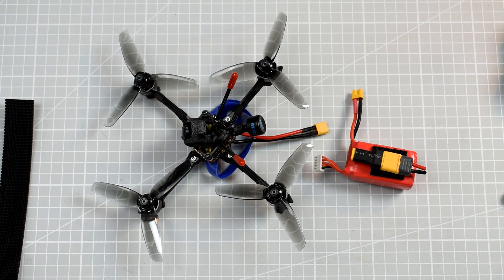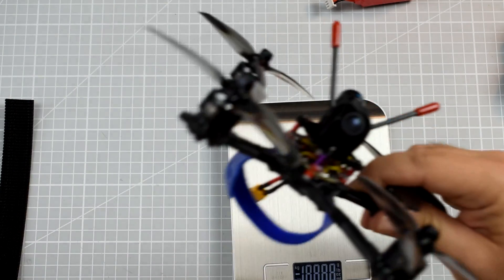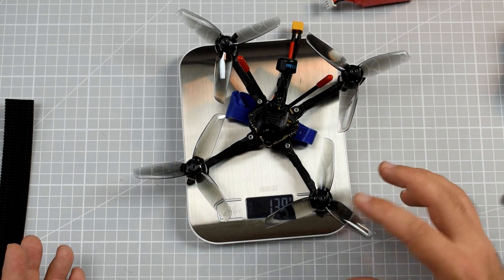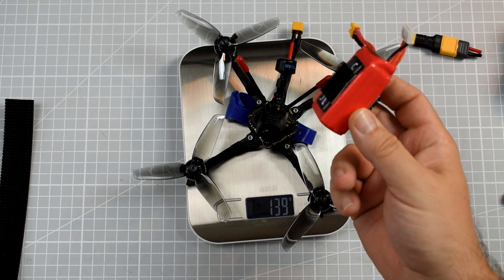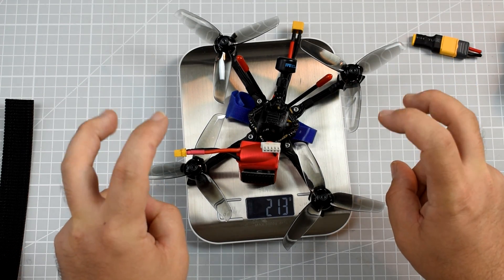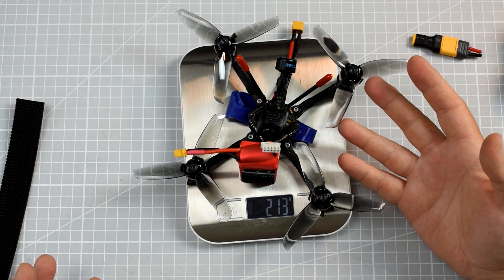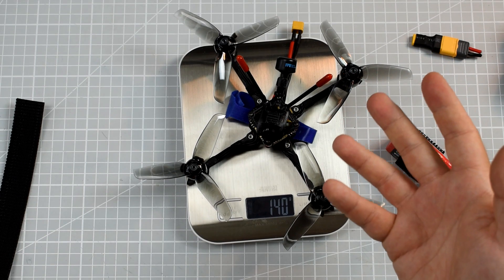After all, this thing is quite light. The whole quad with propellers installed weighs only 140 grams. Add a 550mAh 4S lipo on top and you come up with 213 grams — well below the 250-gram limit. Depending on where you are, you're allowed to fly almost anywhere with this thing.